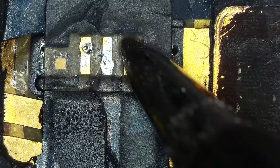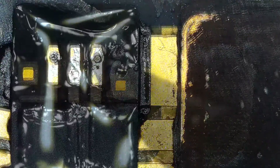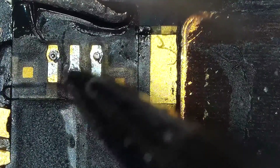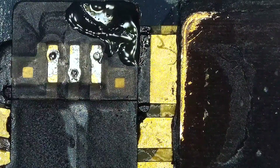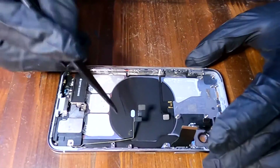It doesn't look that good, so I'm trying it one more time — more flux and more heat. Looks great! That's it. You have successfully transferred a charging coil from your old phone to a new iPhone X.